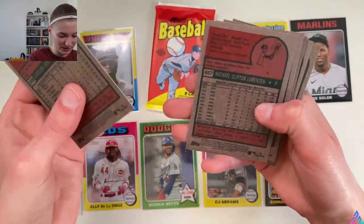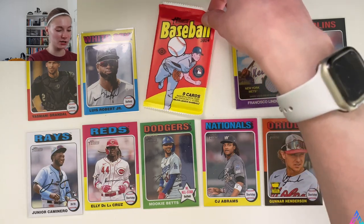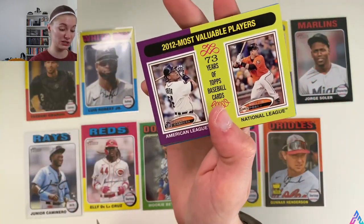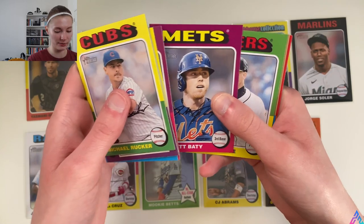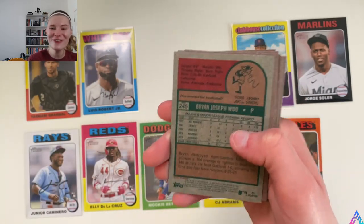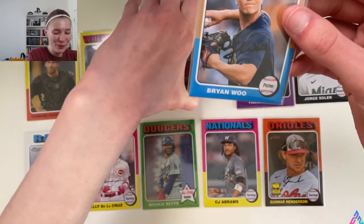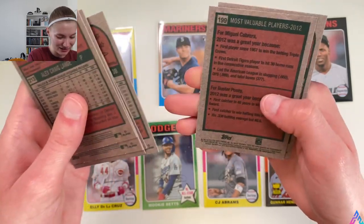We are sure — last pack magic! Touching the Frank Thomas signature to the side on my desk. Hoping for one last anything here. Brad Rucker, 2012 MVPs with Posey and Cabrera, Yoán Moncada White Sox base card, Christian Yelich, Yu Darvish, Brett Beatty, Alex Lange, Brian Wu — and Brian Wu, as you can see, is an image variation! Frank Thomas autograph helping us with that last pack magic — one more image variation. Let's see if there are any others joining Wu in this pack... there are not.